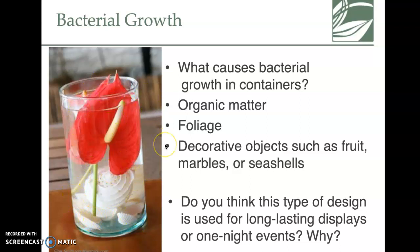Here they have shells and anthurium located in the water — you have to be careful because it will cause bacterial growth. If you had this for an event for just one night, not a big deal, but be cautious. You can use decorative pieces in a clear glass vase to make it look kind of unique.